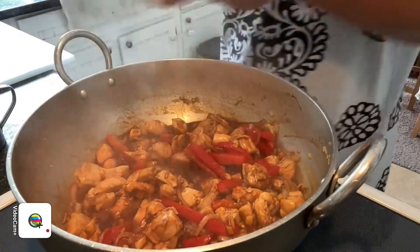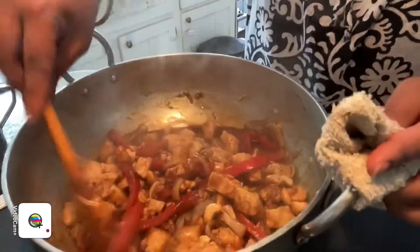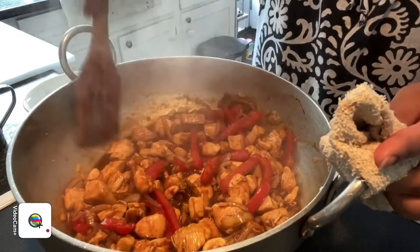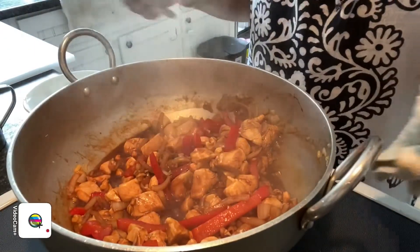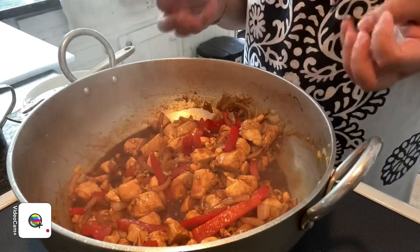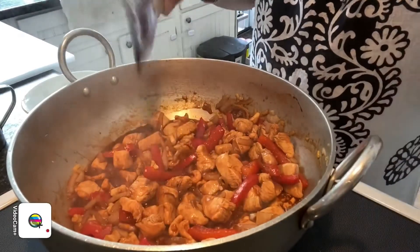Now I'm going to add in the cashews. You can always add more cashews if you want, but I'm not a big fan so I'll add about a handful. Give it a mix and we're done! If your soy sauce is really light, you can always add in a little bit of dark soy sauce — just one teaspoon or a little bit extra — just to get that color into your cashew chicken.